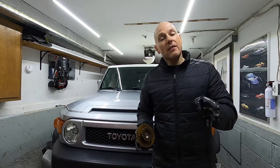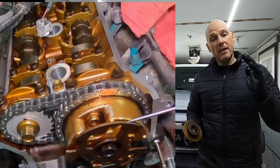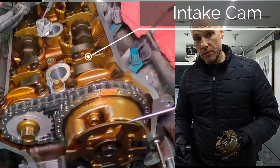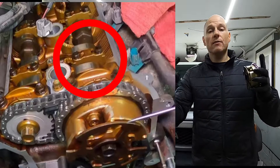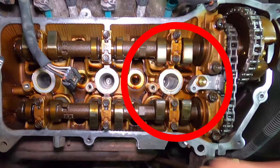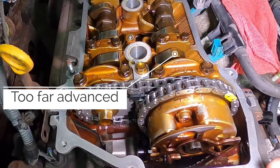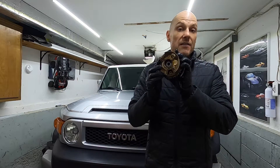The next step was to check the timing, and this is where I found the issue. On the left is the exhaust camshaft — at top dead center it should be pointed roughly at the two o'clock position. The intake camshaft on the right should have its lobes pointing roughly at the ten o'clock position — the two camshafts should really point at each other. In my case the intake cam was too far advanced; the lobes were roughly at the seven o'clock position.